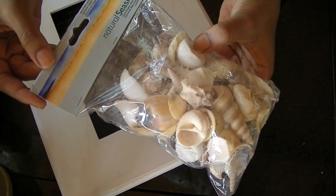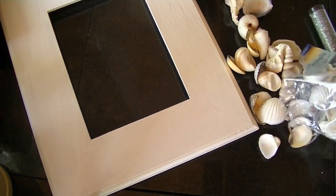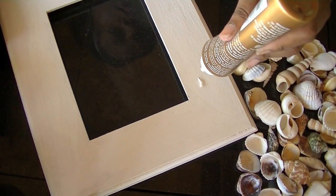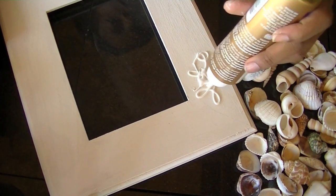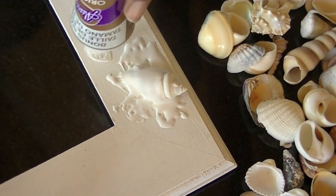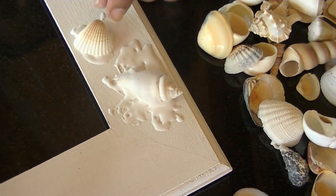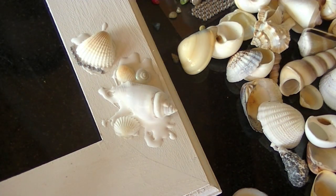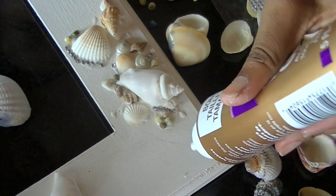...just get some tacky glue and some seashells. I got these seashells from Michaels for about $3, and these are really big — the largest ones that I could find. Now I'm just going to concentrate in one little area and spread some glue around, and then I'm adding my first shell. I'm going to add a little more glue and more seashells. You don't want to add the glue to the entire frame because it may dry before you get to that part, so just work in small areas.